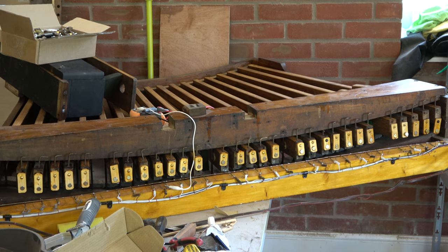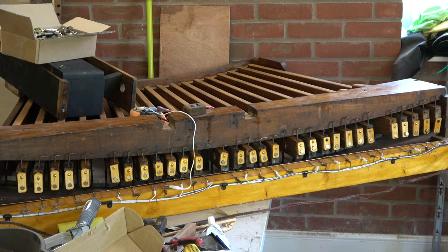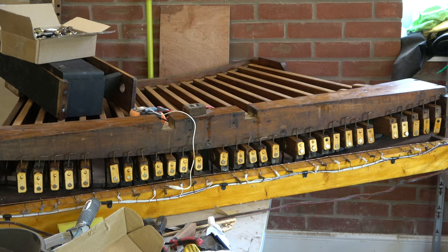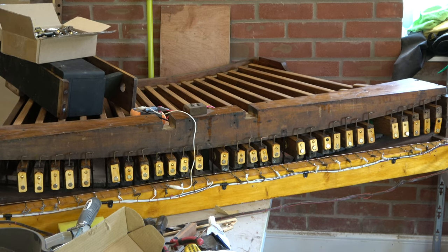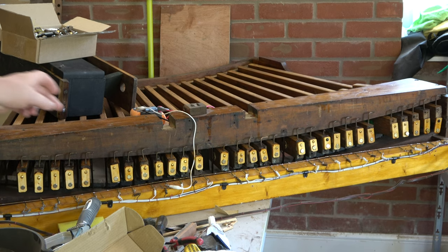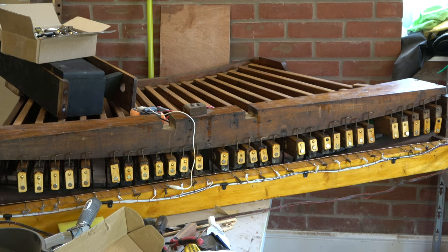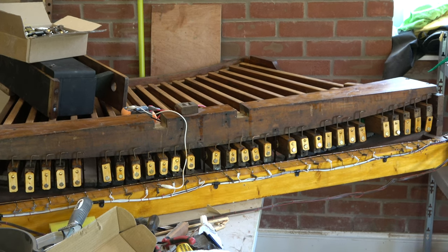A considerable number of days - or even a week or two - later, we've got all the magnets in. There are three types of wooden carrier that I've made, and you'll notice they're screwed on with a single screw tight against the back of the pedal into the end grain. Each carries a 10mm permanent magnet. The idea is that when we press the pedal, it goes in proximity of the reed switch.